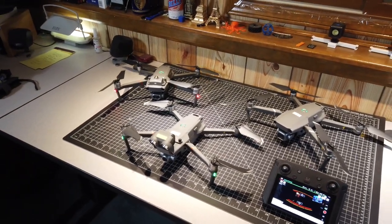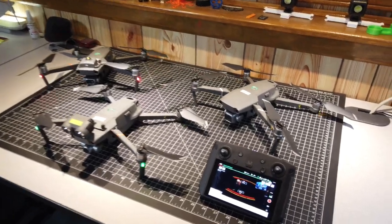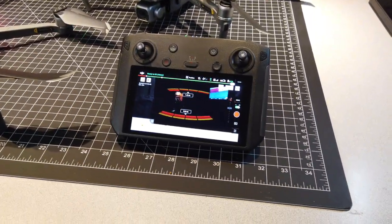Hi, this is Bill with TitleTown Drones. I got three Mavics here on the workbench and we're going to have a look at the new DJI Smart Controller.